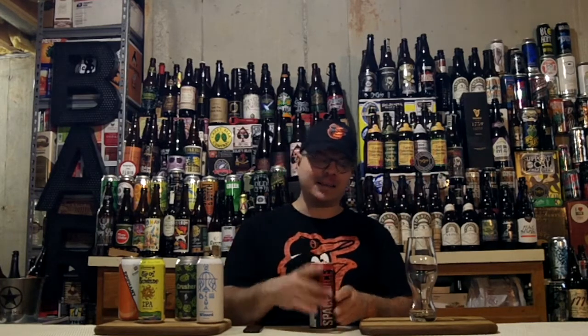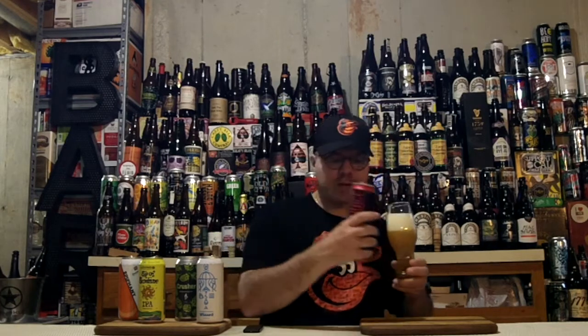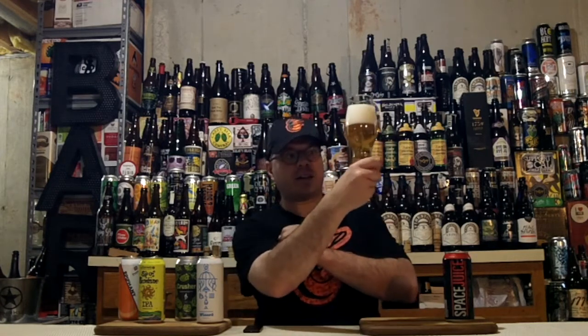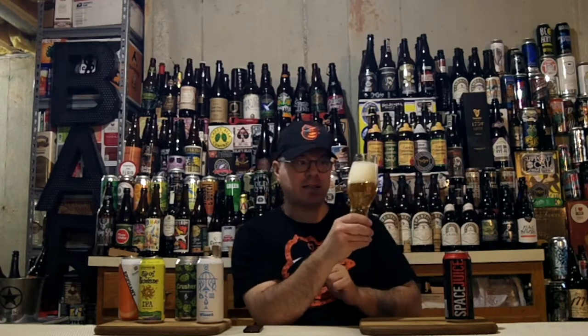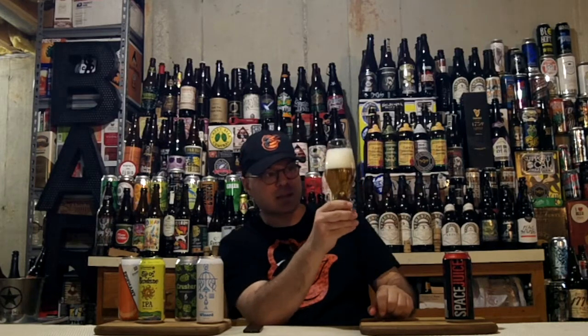Get it in the glass and let's see what's up with Space Juice DIPA. This one's clear — just because it's from New England doesn't mean it's got to be hazy, and Long Trail is an old-school sort of brewery, so maybe they're still doing that filtering thing. Tons and tons of active bubbles coming up from the bottom. We have a solid two-and-a-quarter finger head of really tightly packed bubbles. I can already see alcohol legs at the top of the glass when I swirl it. I think we're also going to get some nice glass lacing out of this beer.